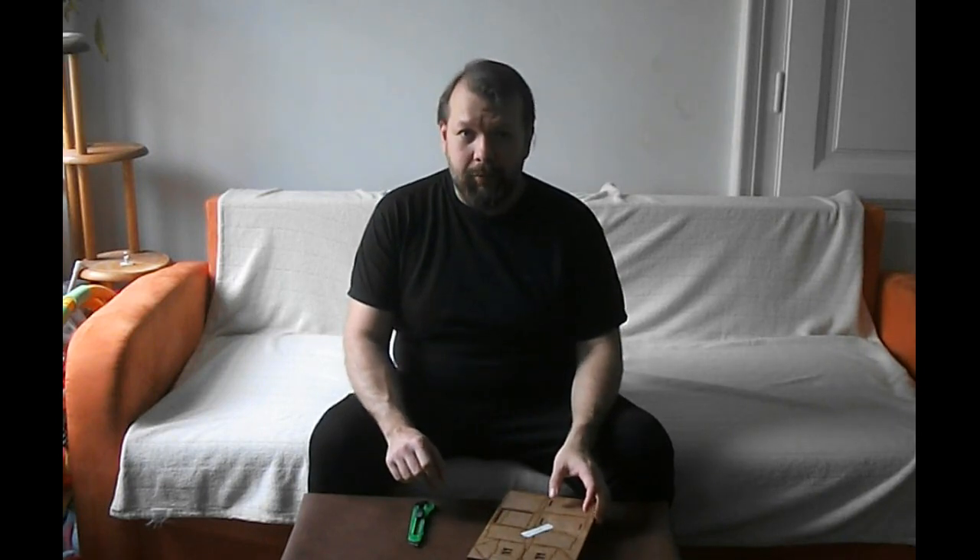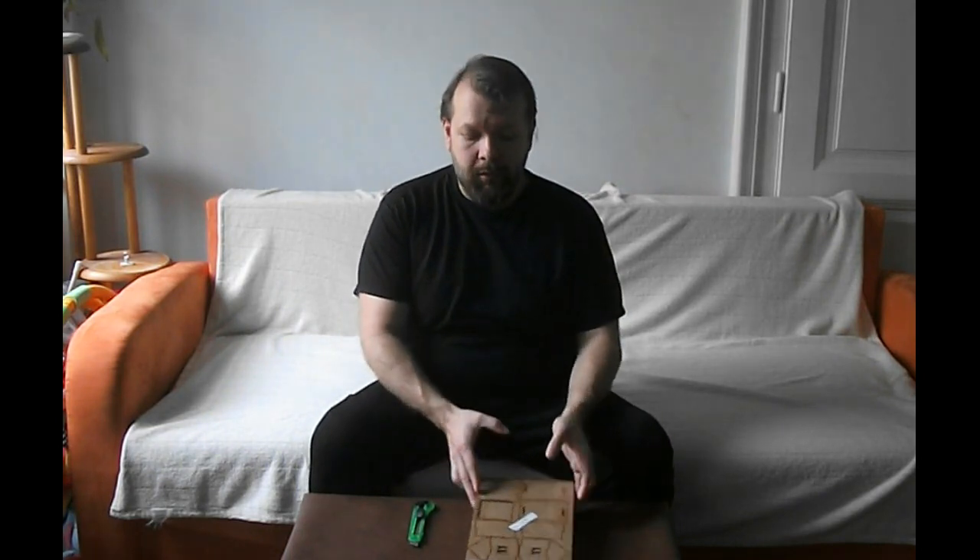Hello, I am Kodmon, you are watching the Games Nexus and in this video I'm going to open the Prussian church from Terrains for Games. This is a 28mm scale church. This is a laser cut scenery piece. Let's see what we get when I open this package.